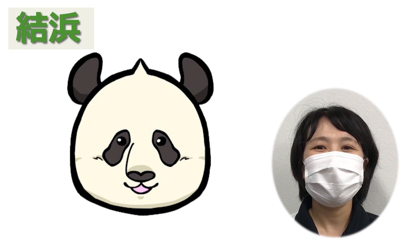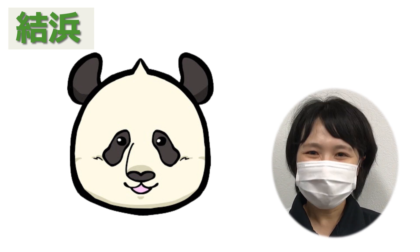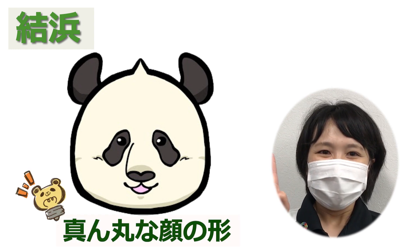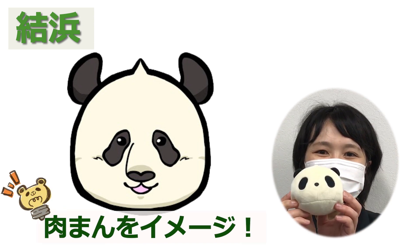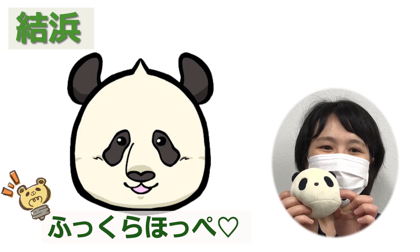まずは、ユイヒンのお絵かきポイントです。ユイヒンは、お父さんパンダ、エメに似ているところがたくさんあります。ユイヒンポイント1：ユイヒンの顔の形は丸顔です。肉まんをイメージして描いてください。ほっぺたもふっくらしています。